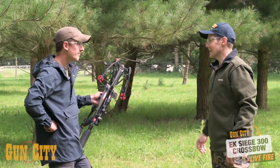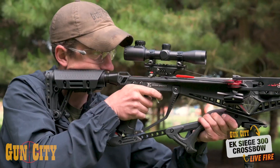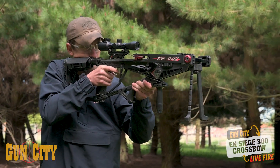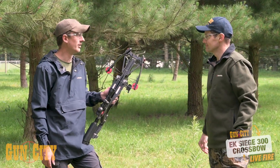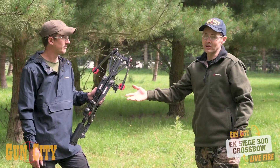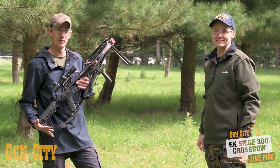Final thoughts on the EK Siege 300? I'm actually really impressed — it's blowing me away with how awesome it is. You're pretty confident you can go out hunting or target shooting and get on target. Definitely. Come on in and see for yourself — come grab one of the Siege 300s and get into some archery hunting. I love it.